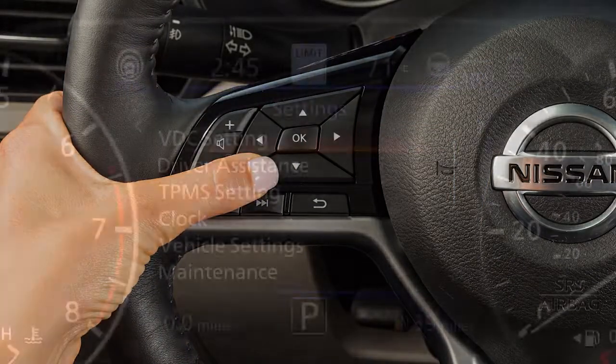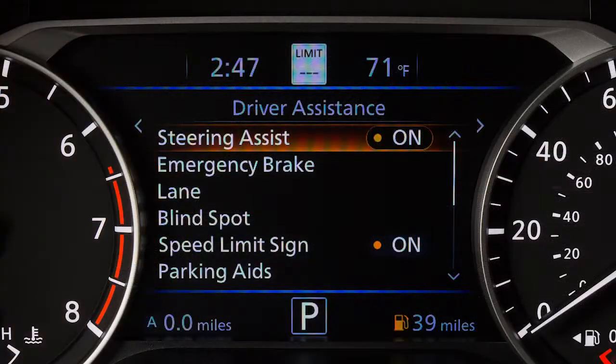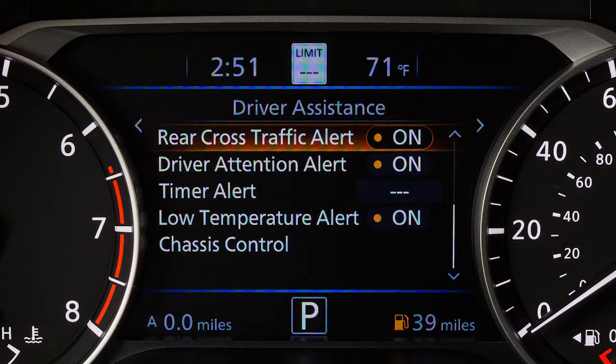Press the up or down arrow button to select Driver Assistance and press the OK button. Now, select Rear Cross Traffic Alert and press the OK button to toggle the system on or off.